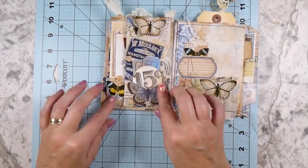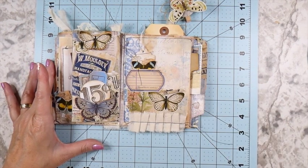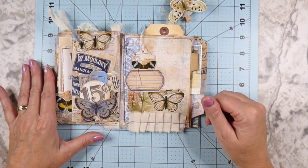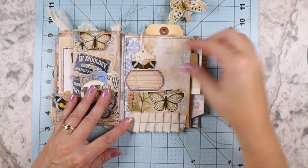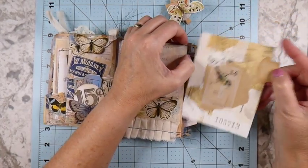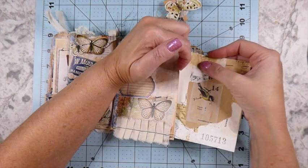That flips back up and then we're over to this portion. If you're wondering how this is created, I've got a playlist for altering file folders - and although this one is different, it will give you the general idea of how to get started. Check the playlist for that. I've got a couple of different ways you can take a file folder and alter it. Here's just another little pocket and then another journaling card.